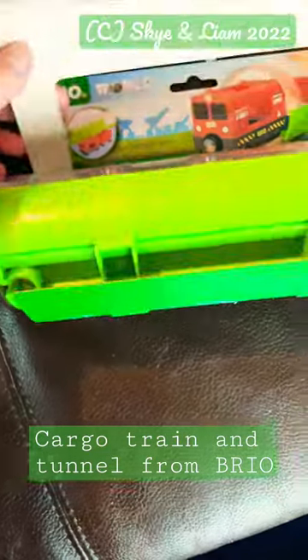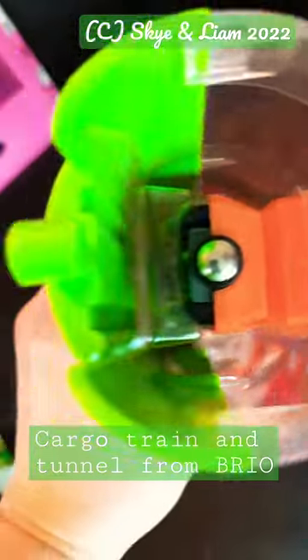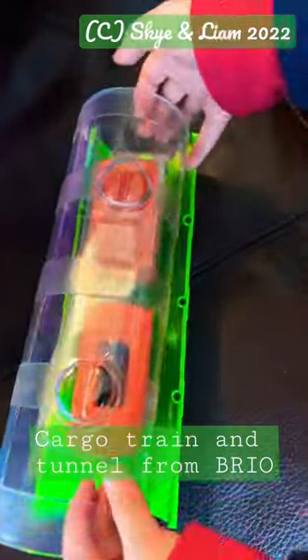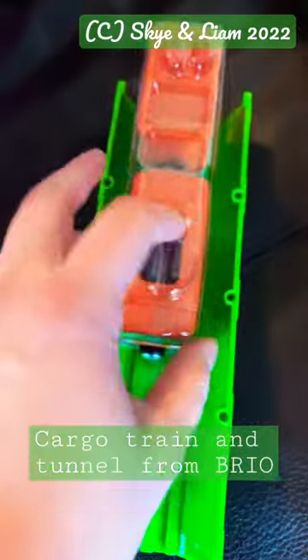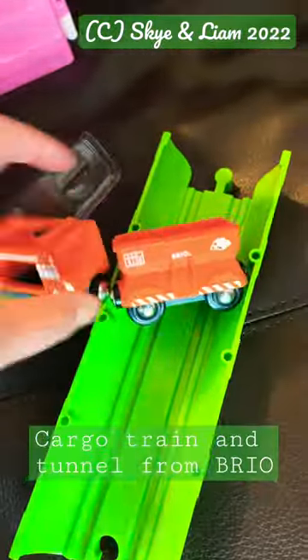Hello friends, today we are unboxing Brio World cargo train and tunnel — how exciting! This is the orange cargo train. Liam always wanted something similar to a BNSF freight train, and it comes with...